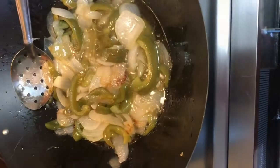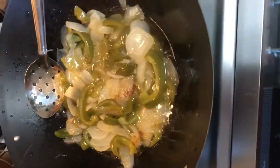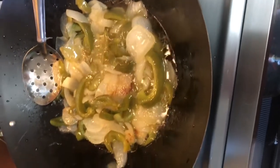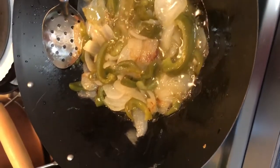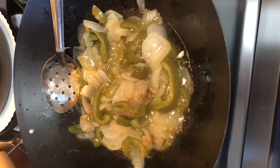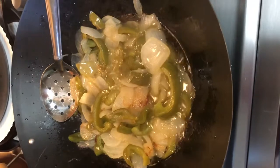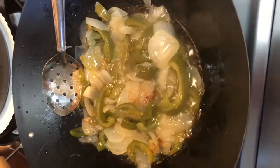The peppers and onions are good and tender now. I wasn't in any hurry so they've been cooking for 45 minutes on real low because I didn't want them to brown. I'm going to take these out of the wok and then cook the meat and put it all back together.